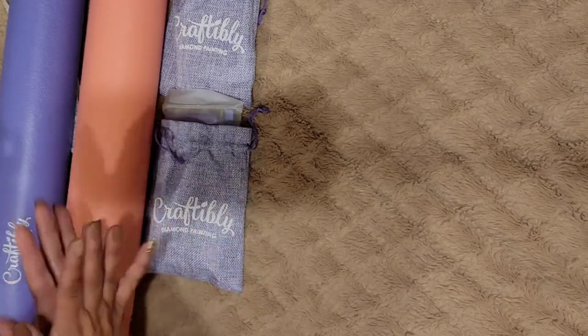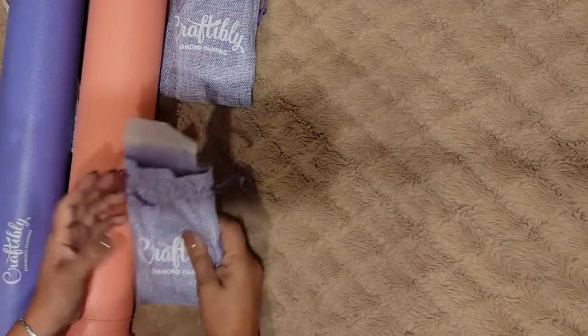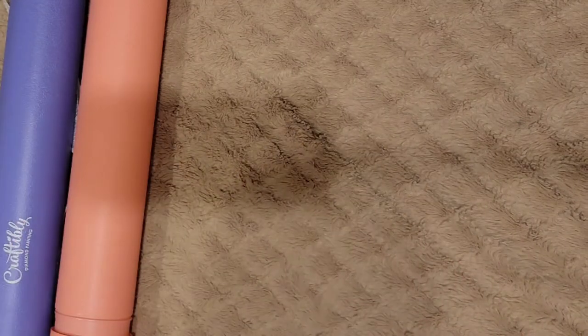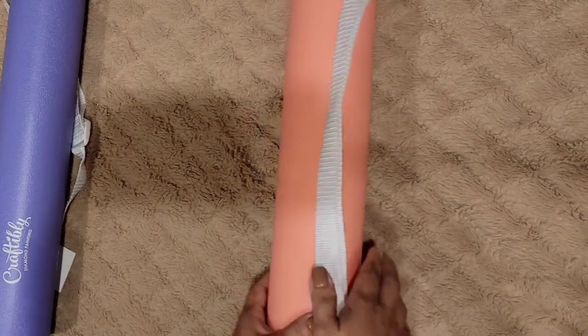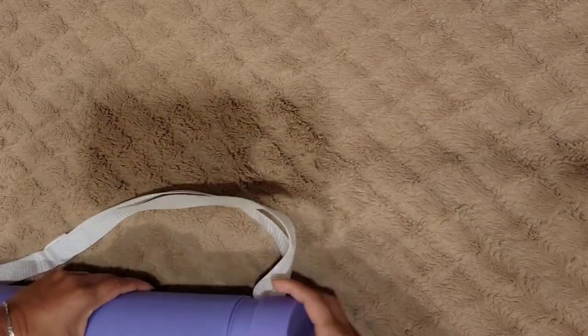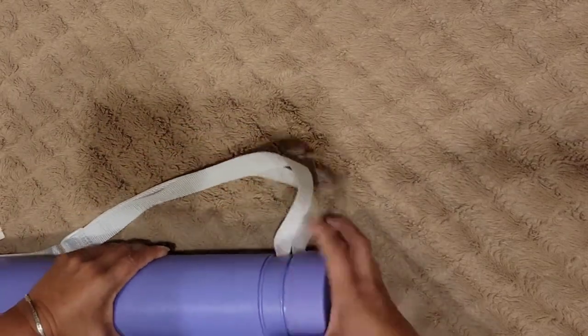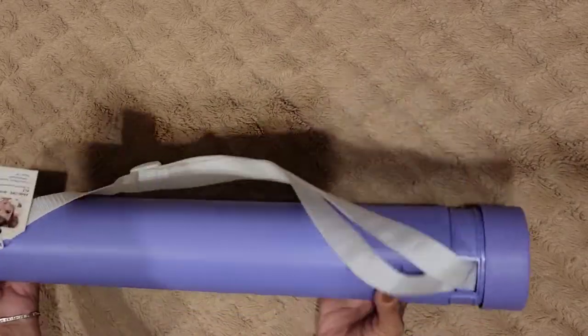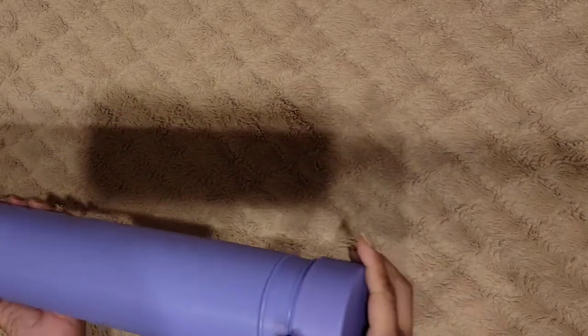Okay, honey bunnies, let's get busy and let me show you these diamond paintings. I love you guys — I didn't mean not to record videos, but this person is very sick and I got to take care of her. I love this — sorry, my cat's in the way — I love how they have their diamond paintings in these hard containers.